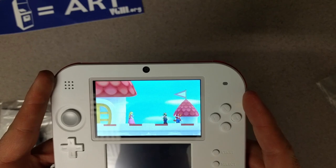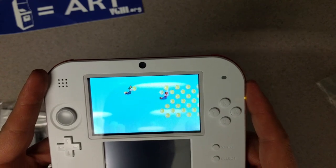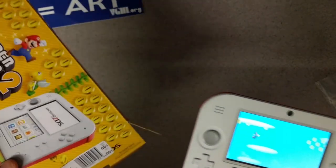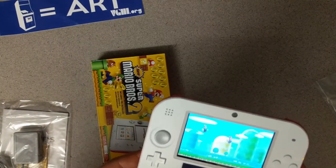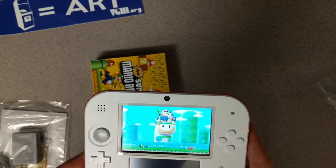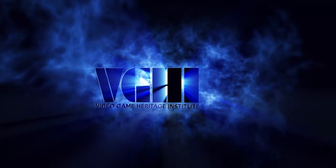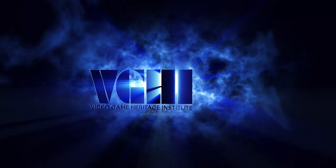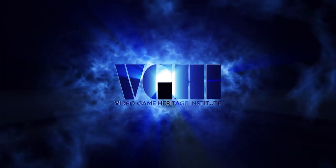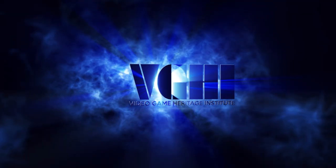We'll be posting a video of gameplay next week, but that is the Nintendo 2DS New Super Mario Bros. 2 bundle. Thanks for watching — tune in tomorrow and we'll be doing another one of these unboxings for another system. If you liked the video click like, and subscribe if you enjoy the channel. The Video Game Heritage Institute is a 501(c)(3) nonprofit organization preserving the cultural heritage and promoting the arts of video games — donations are tax-deductible in accordance with IRS guidelines.